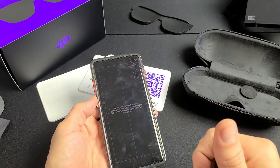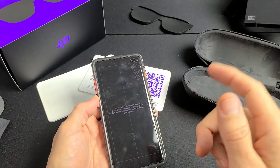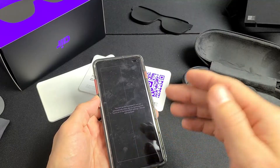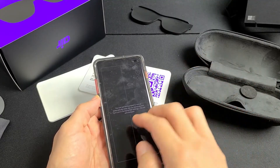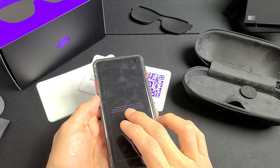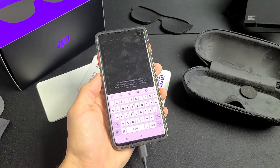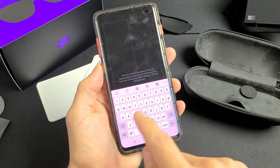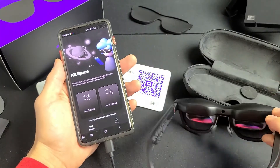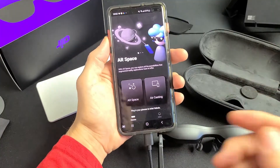Now with the glasses on, it's bringing me to the Nebula website where I need to create an account. I can sign up or continue with one of my Gmail addresses. I'm going to choose my Gmail address, type it in, and then I'm all set up and ready to go.